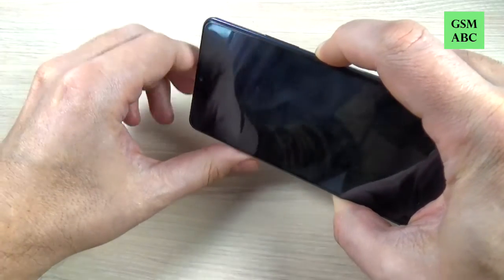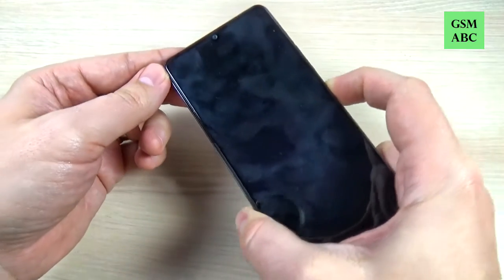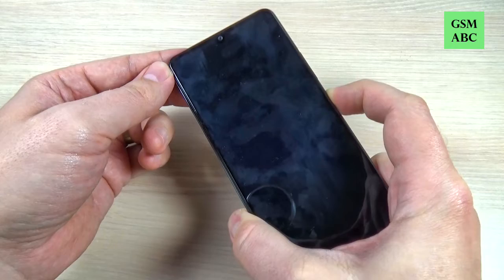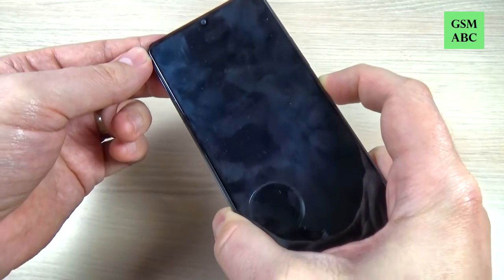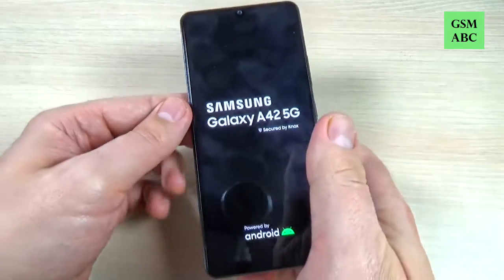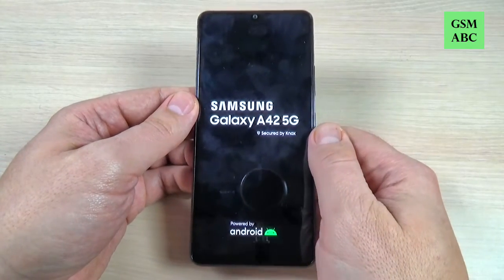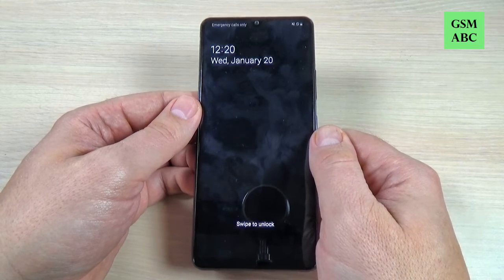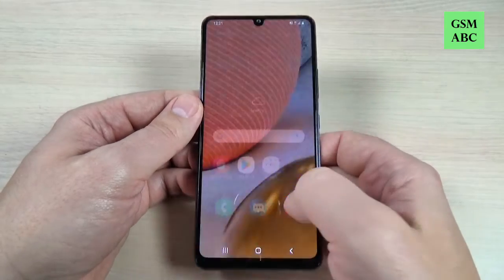Now remove volume down, keep pushing the power button for a few seconds, and now your phone will restart and you can use it again.